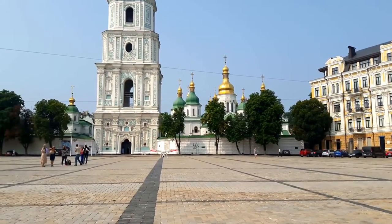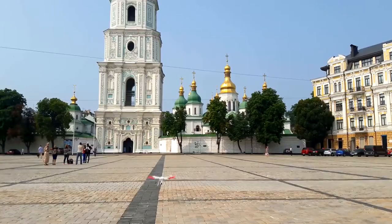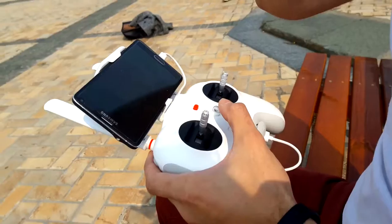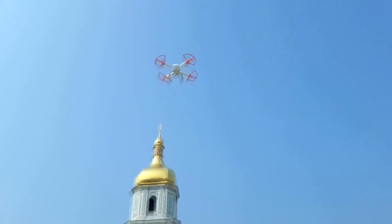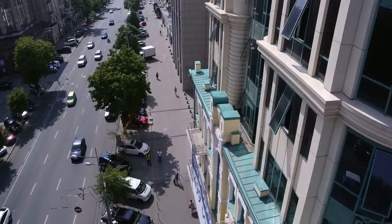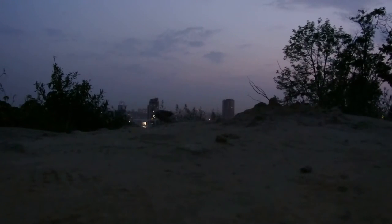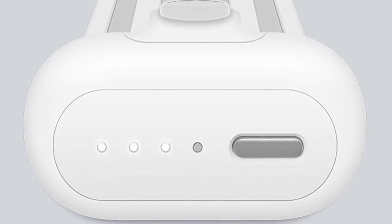Landing can also be done manually or automatically through the menus. Manually, you force the drone to the ground with the throttle stick, then shut off the engines the same way they were started. Automatically, you press a menu button and the drone slowly lands on the spot directly below it. There is also a return-to-home function activated with a switch on the remote, which returns the drone to the exact point where it took off. The same thing happens automatically when the drone loses connection with the remote or when the battery drops below 25%.